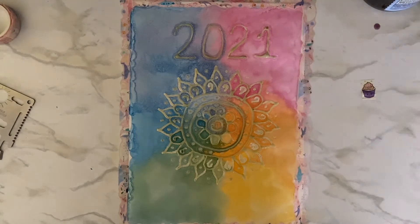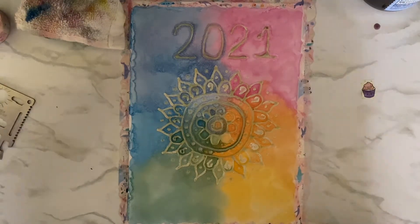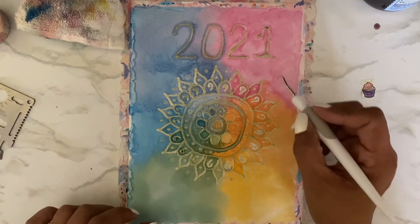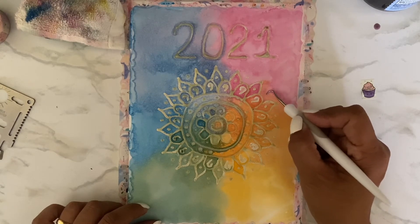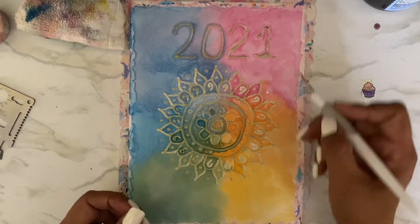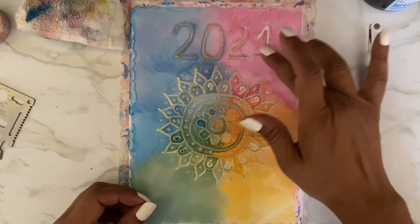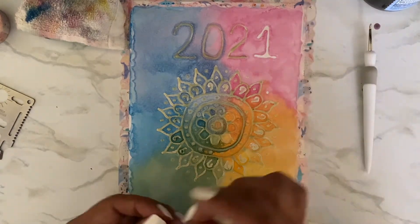Okay, I'm back. I helped the drying process along with my blow dryer, and I'm not sure if that was a great idea or not because it may have done something to the masking fluid. I hope it didn't reactivate it somehow. Let's start with the one and see how that worked. Oh, I like it! The shape of the one is not the greatest, but that was my deal — that was my issue, not the watercolor.